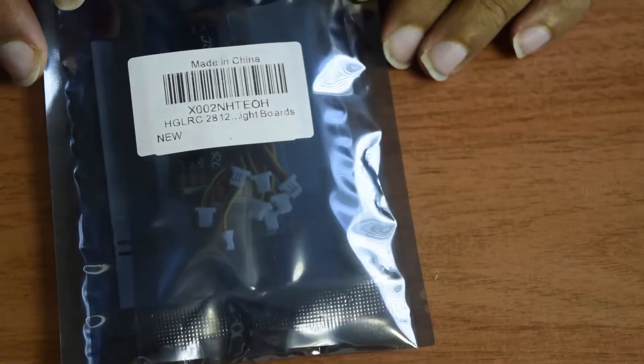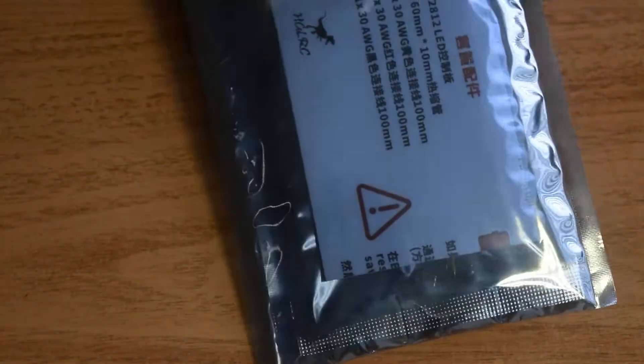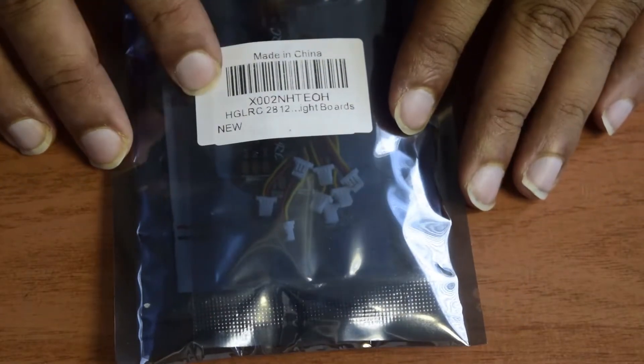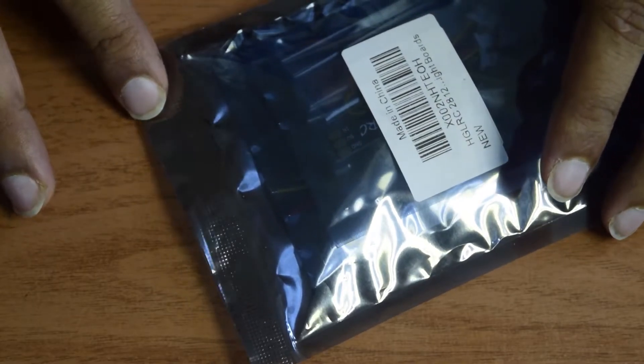Before we start with the unboxing, HGLRC has sent this LED strip in anti-static packaging, which is a semi-transparent packaging to prevent it from static charges or damage during transport. There is nothing more than the barcode and some model information on the top of the packaging. Let's quickly open it and see the contents inside.